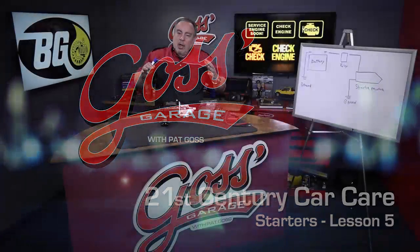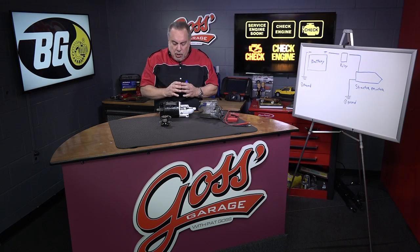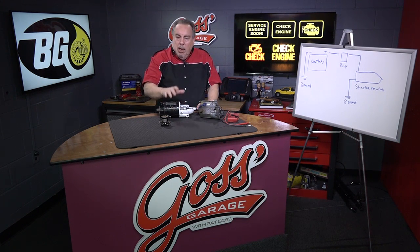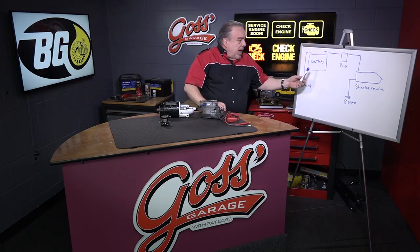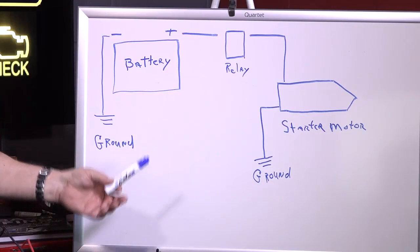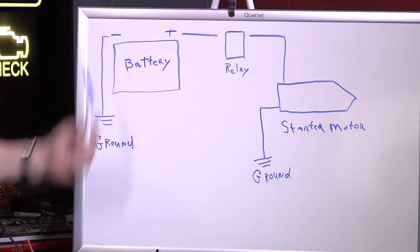For several weeks now we've been talking about electrical systems on cars. We've talked a lot about batteries and battery maintenance. The whole purpose of the battery, number one, is to get the car started. That means we have to have a circuit such as we see over here: a battery with a cable that goes out possibly to a relay or a solenoid — we'll explain the difference in a minute — and then down to the starter motor, through the starter motor and to ground.